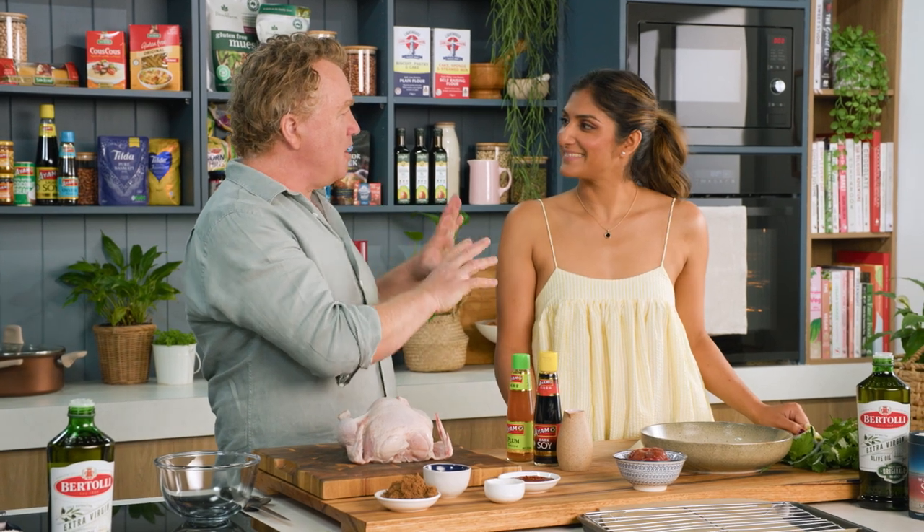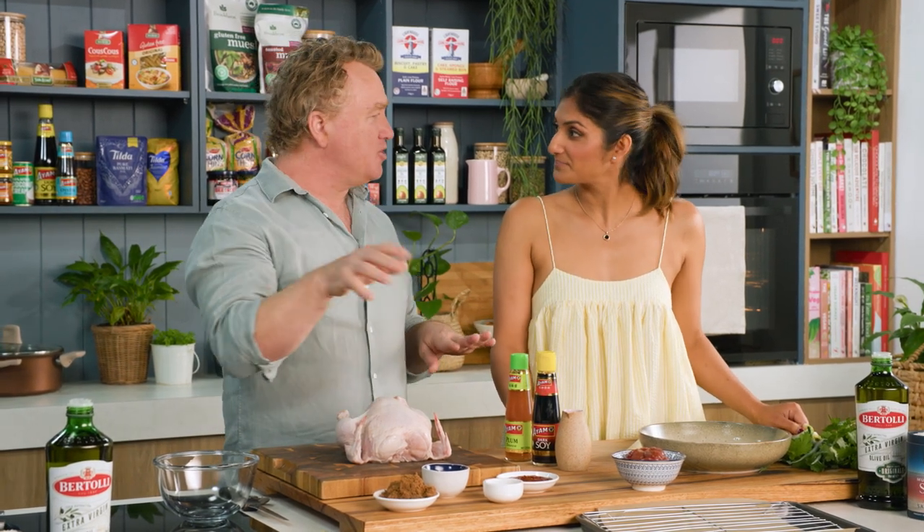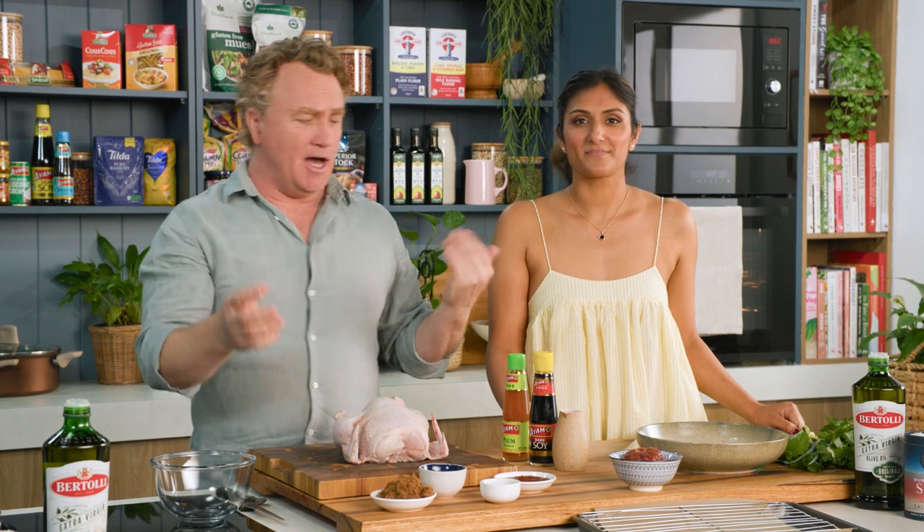Priya, I'm gonna make you my spicy plum chicken. It's delicious, nice and sweet, glazed in the oven. Fantastic.